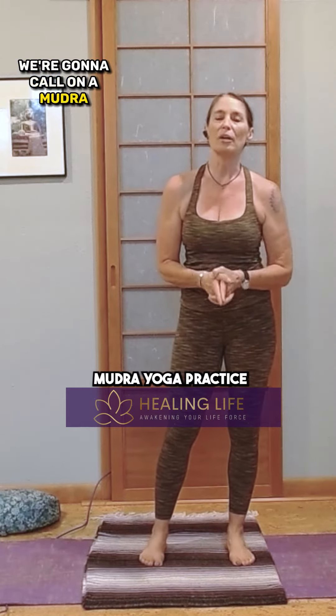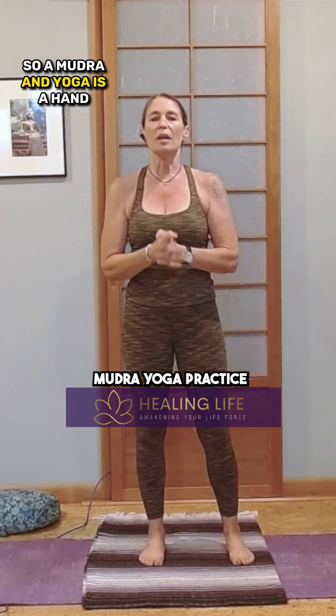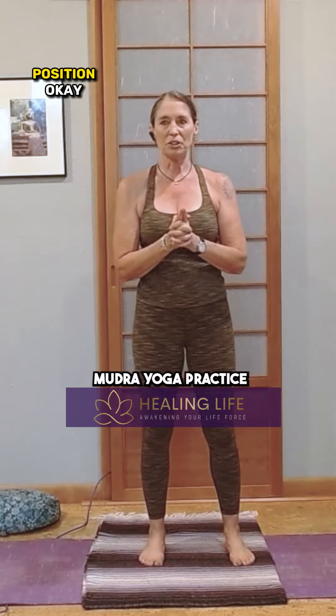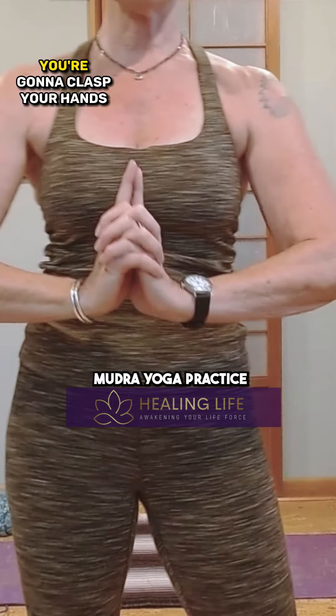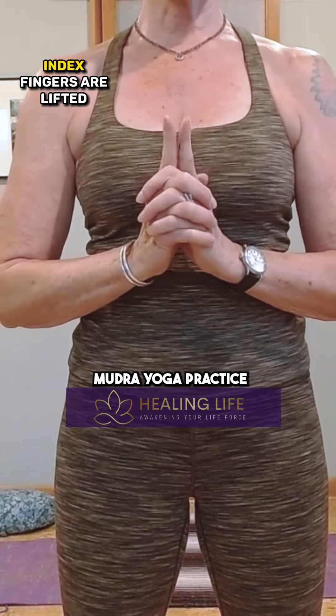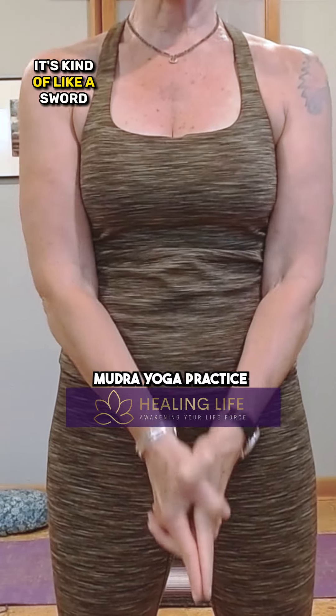We're going to call on a mudra. A mudra in yoga is a hand position. So we're going to use this one called Kali — I'm going to show you this right here. You're going to clasp your hands, index fingers are lifted, thumbs are crossed. It's kind of like a sword.